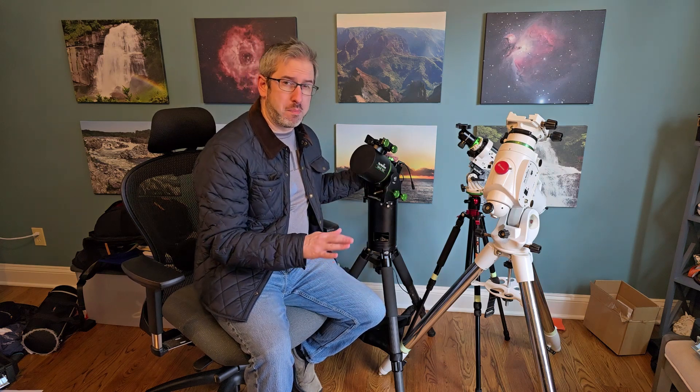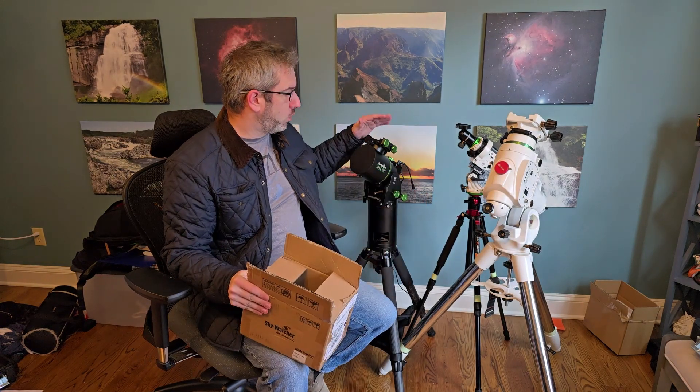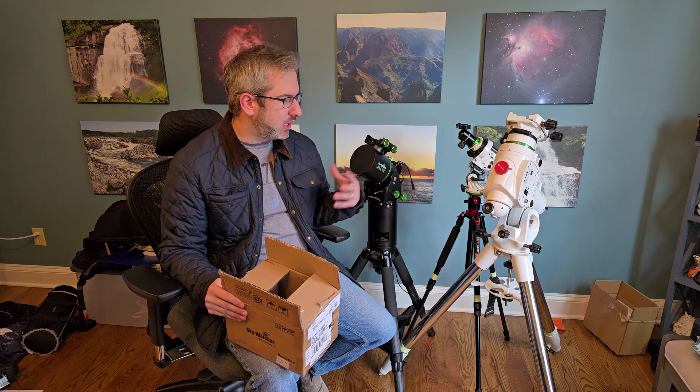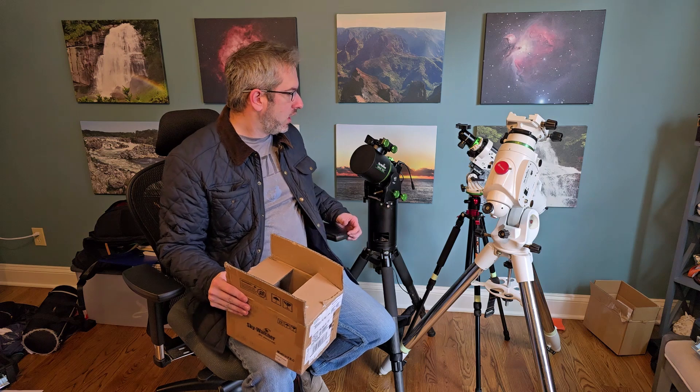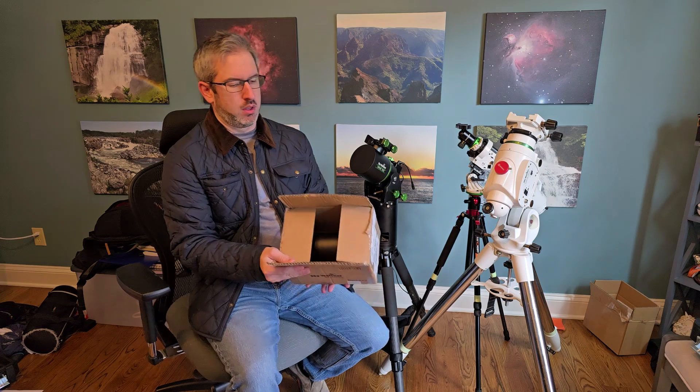I certainly want to look at some other big scopes in the future — maybe some larger SCTs. I want to use the 150i, but I need a much sturdier base. That's where this new product from Skywatcher comes in. There's an adapter that's going to let me attach this Wave 150i right on top of the steel tripod on the EQ6 — a lot stronger, a lot more sturdy of a base. I don't really have to worry about it tipping over or anything like that. And that's where this comes in.